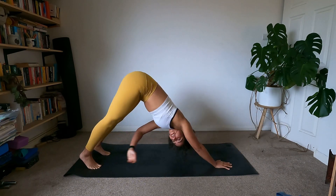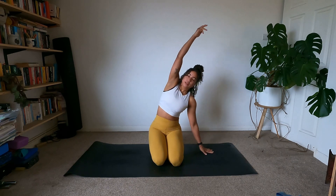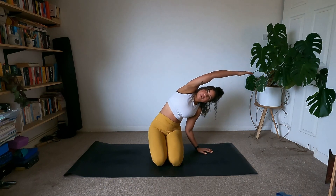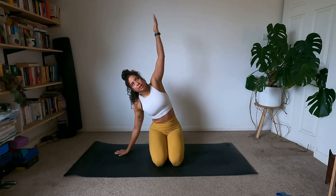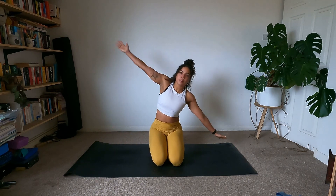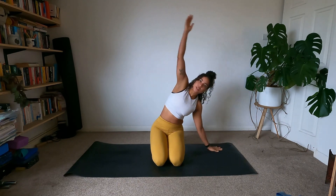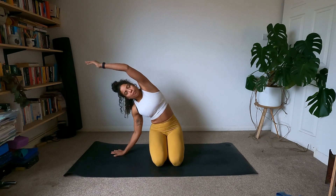Bring the knees down. We're going to wake up the body side to side, so find a nice seated position. Bring one arm up and reach to one side, then the other — reaching up and over. Find a nice stretch in the side of the body; it should feel quite nice. One more each way: reach, little press, last one, press.